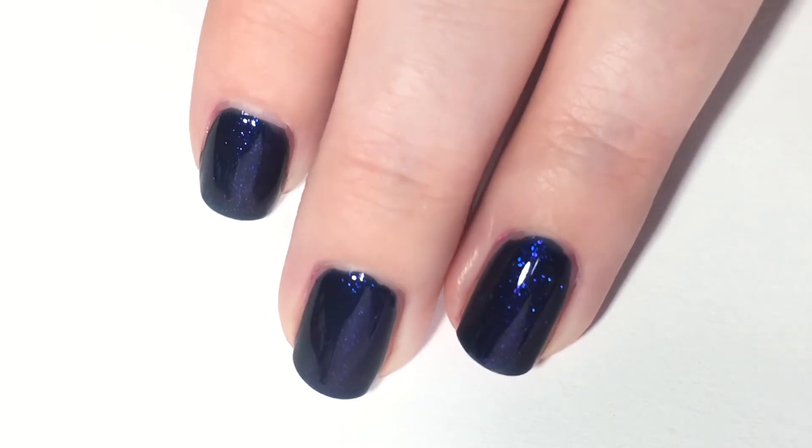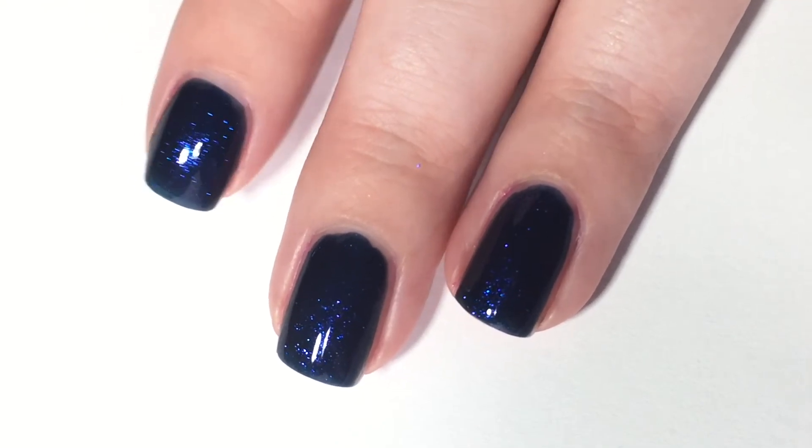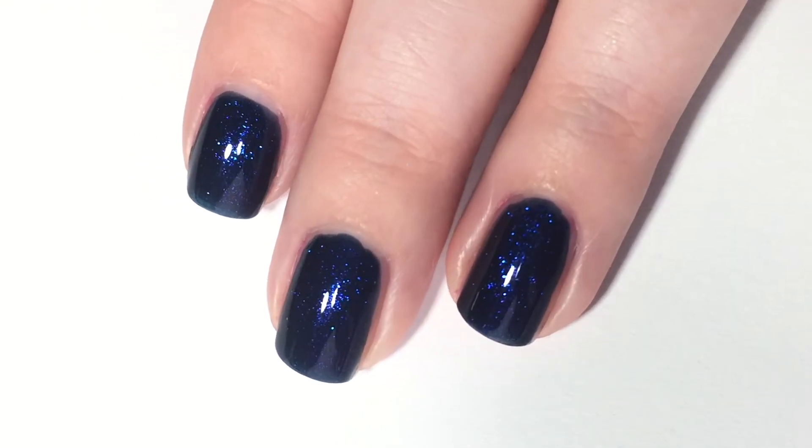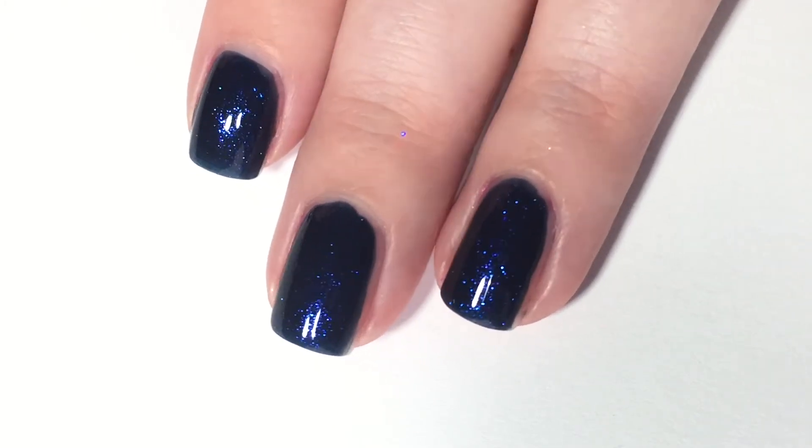It really is a lovely polish. I do wish that the purple-to-green-to-gold color shift showed up, but even though it doesn't, I am perfectly fine because this is a gorgeous shade.